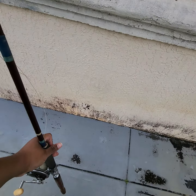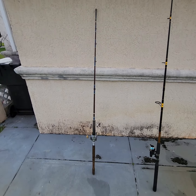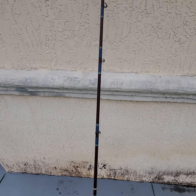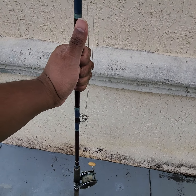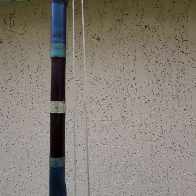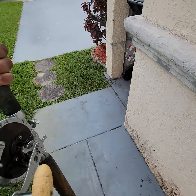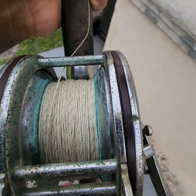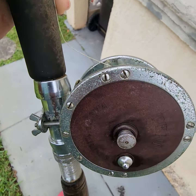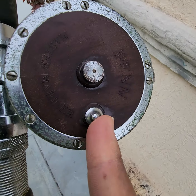New video. I'm showing off the Penny 349. This looks like it's a shark setup. And it does look pretty old, but it still works. It has some oxidization going on it, but it still works.